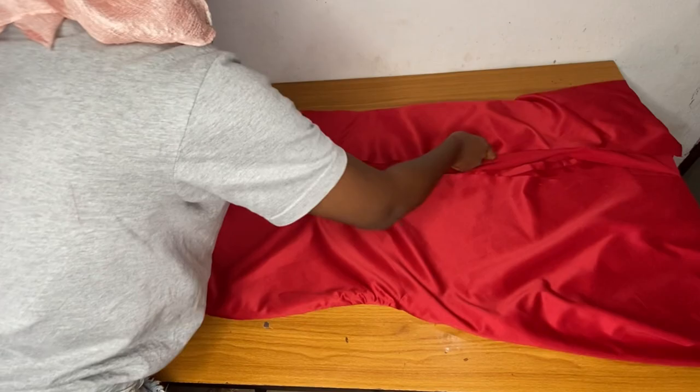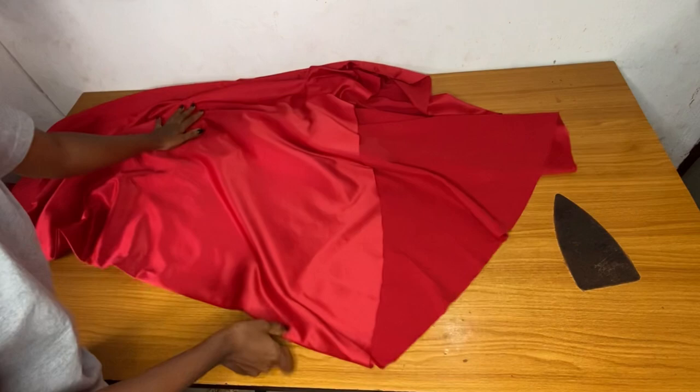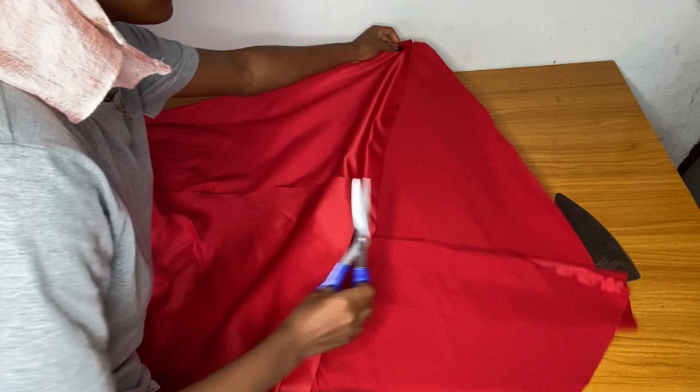Here is the skirt part — I have already shaped my skirt in the previous video and ironed it. You can see my slit and the train at the back. I'm trimming the side of the train so that the front and the back will be equal.